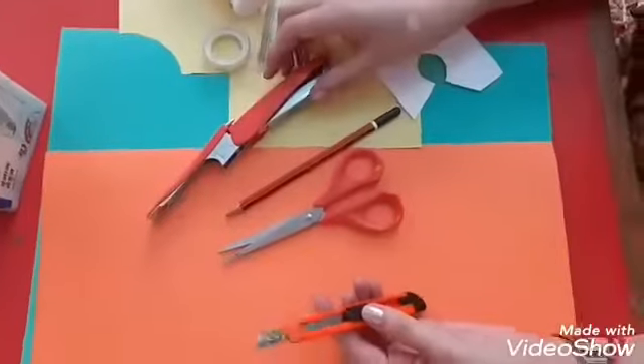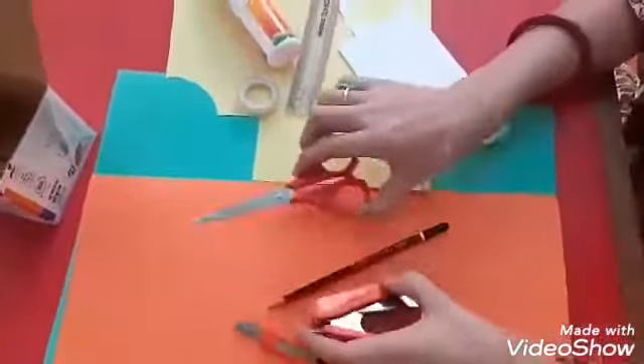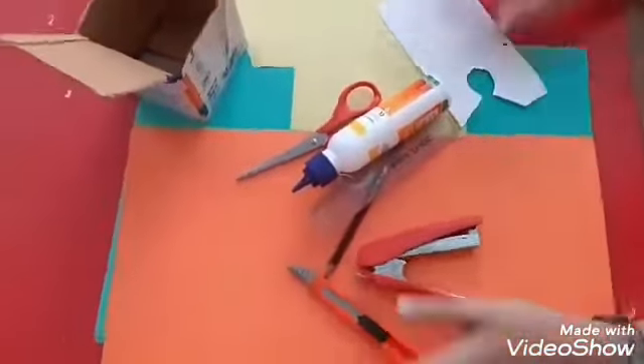So now it's time for craft therapy! Let us move on to our today's craft activity, in which we are going to make a money bank — best out of waste. Materials required are: paper cutter, stapler, scissors, pencil, cello tape, scale, one old cardboard box of medium size, and colorful sheets.